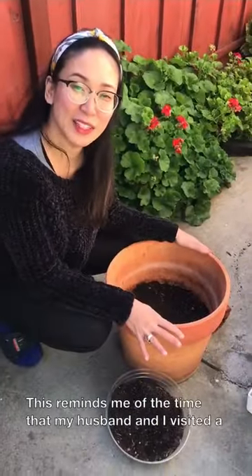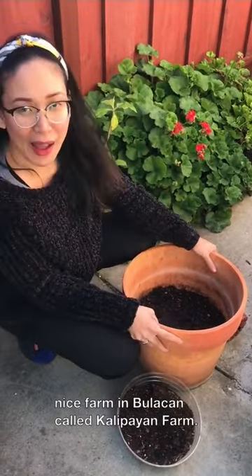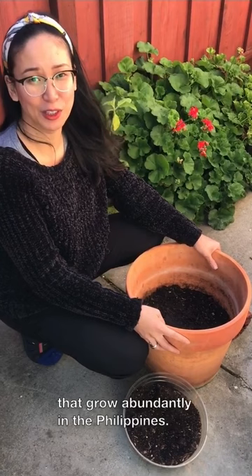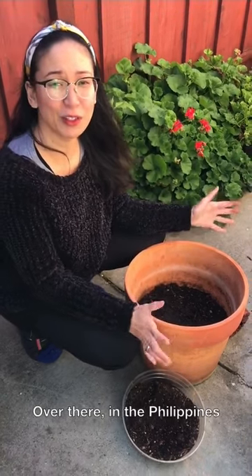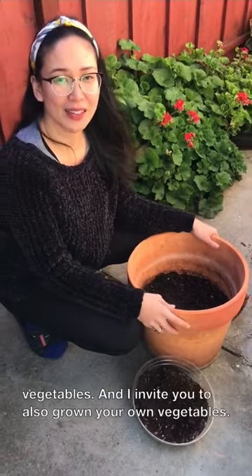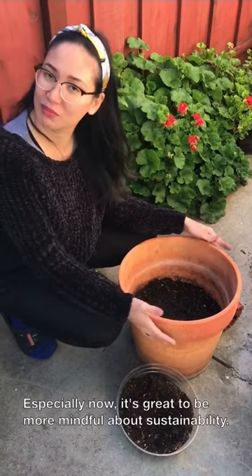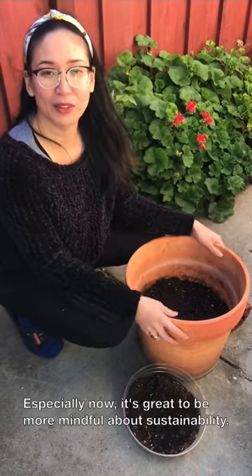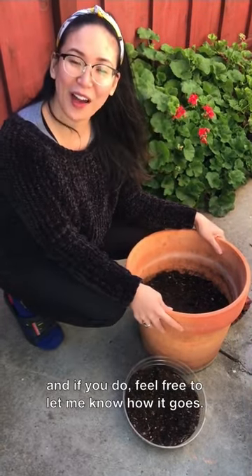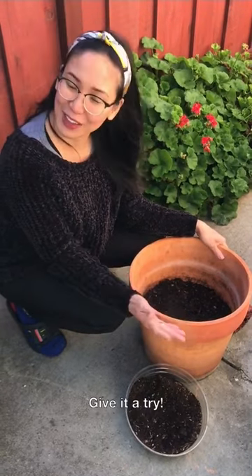This reminds me of the time my husband and I visited a nice farm in Bulacan called Kalipayan Farm. We had the best time learning about the different vegetables that grow abundantly in the Philippines — there's just a great tradition of growing vegetables there. I invite you to also grow your own vegetables, especially now. It's great to be more mindful about sustainability. Thank you so much, I hope you try this at home, and feel free to let me know how it goes. My name is RG at Astig Vegan — give it a try, bye!